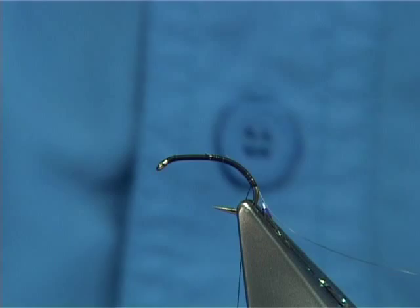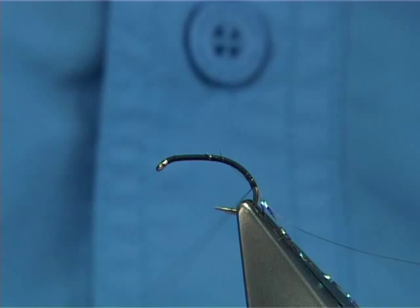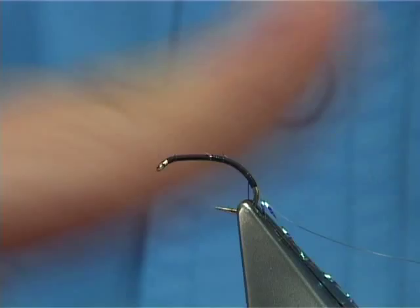For the body, you can use the thread itself if you didn't want anything else. Or, which I'm going to use here, some nice fine seals fur. Now what I'm going to do is come up maybe two or three mil and then put on my body material.